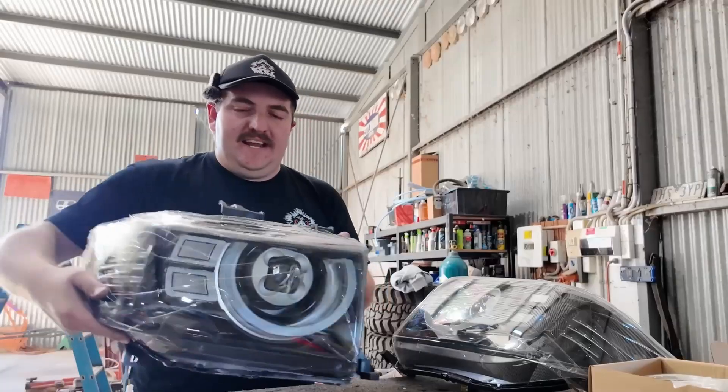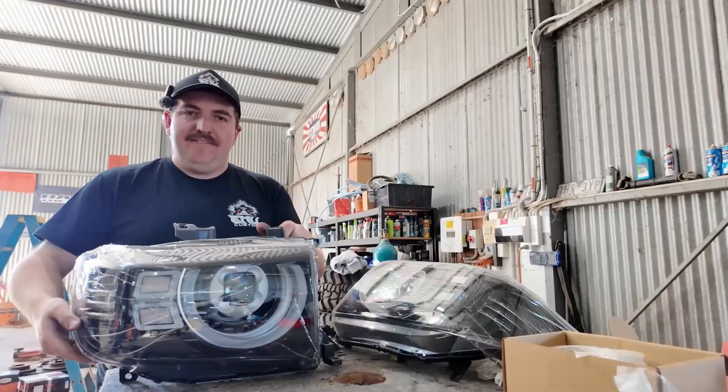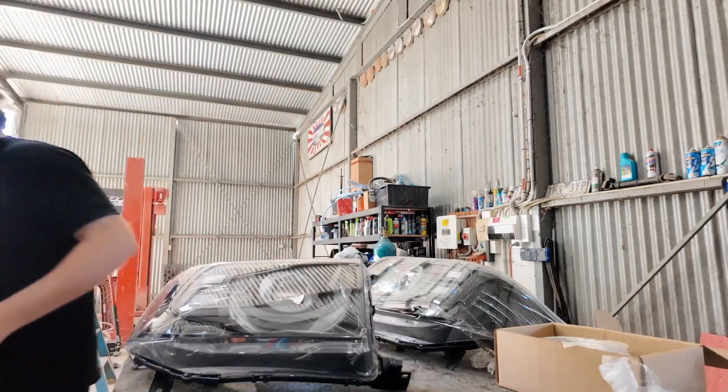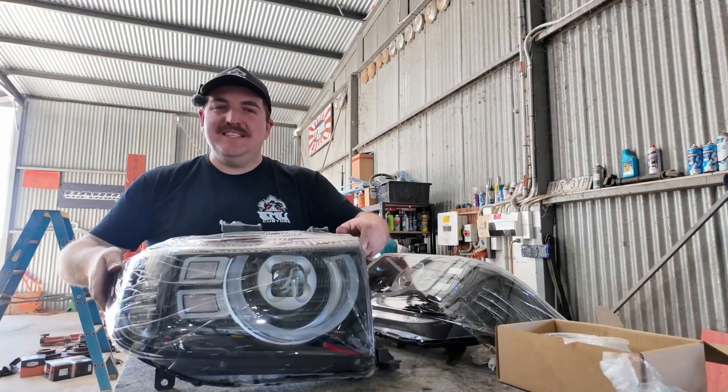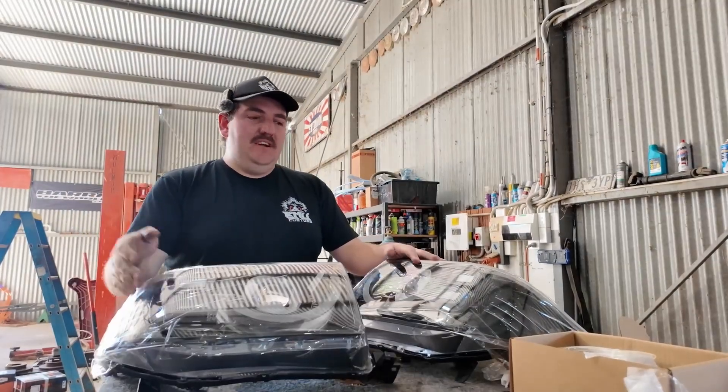This here is a new set of headlights. These headlights have come from Oz Best Deals — with a Z. These are the exact same as the lights that I took out.